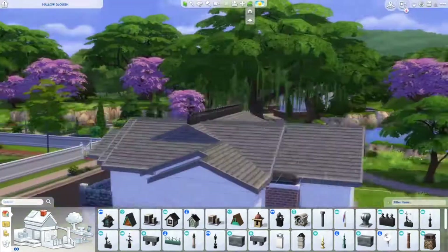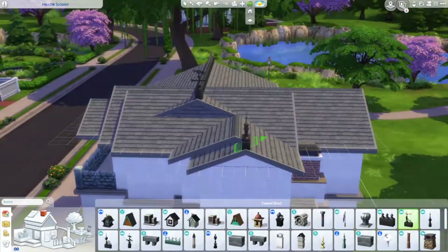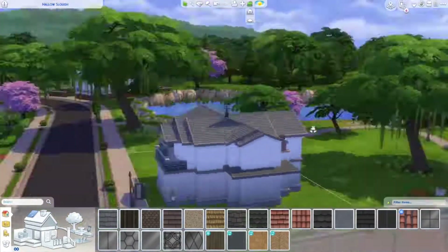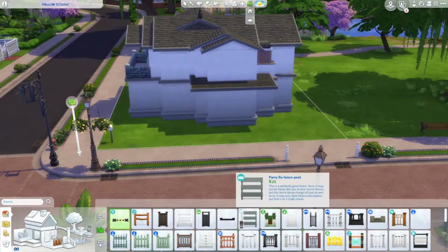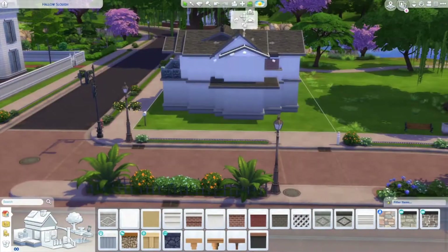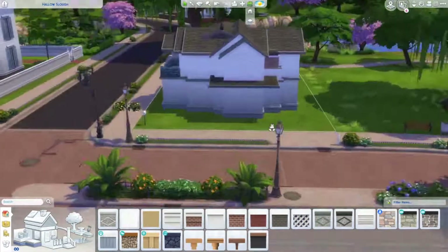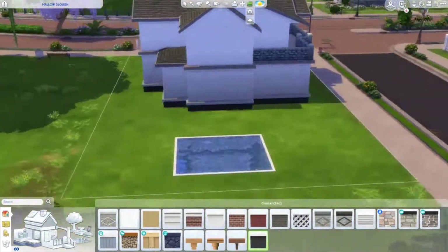I tried roofing pieces but they just looked really weird. I feel like they'll look better in, like, Brindleton Bay or something, because the roofing pieces here just look really weird for this house. And I tried varying different roof heights, but it just didn't look good.